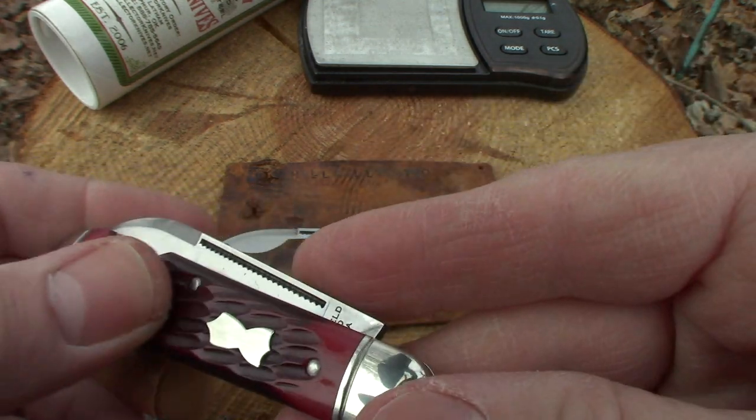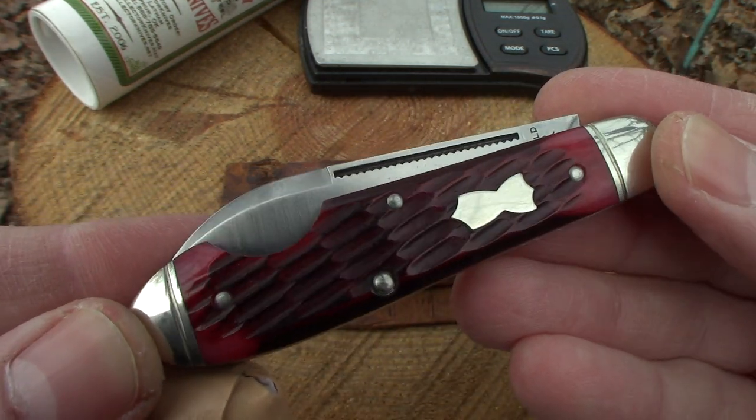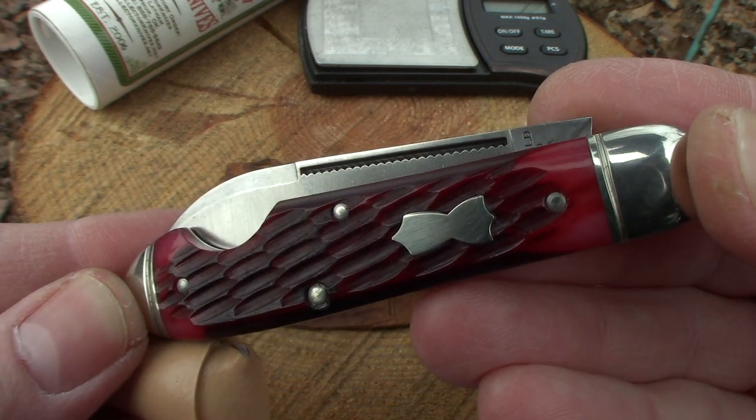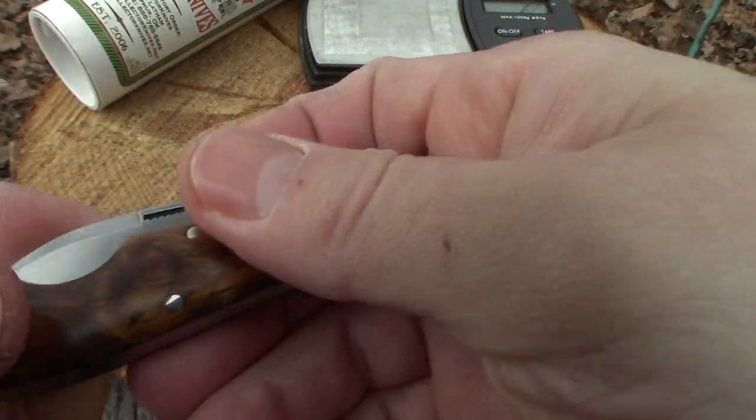Man, I wish I didn't miss these on the reserve. These are going to pull some money on eBay, I have a feeling.